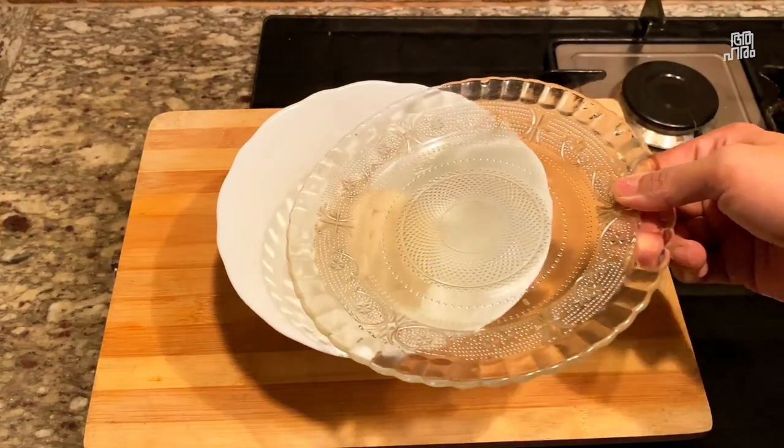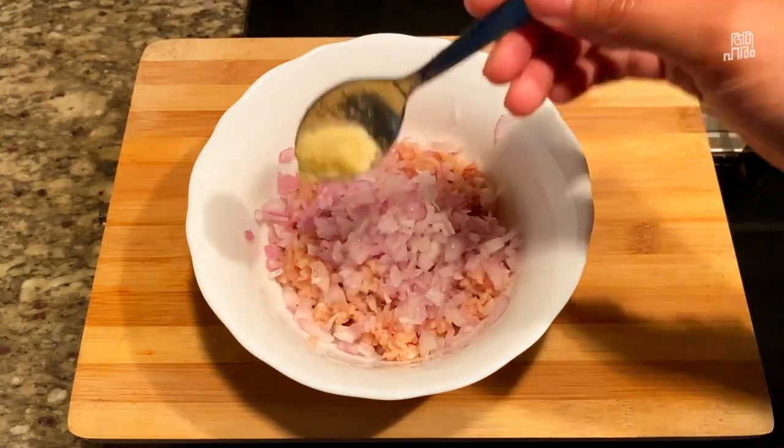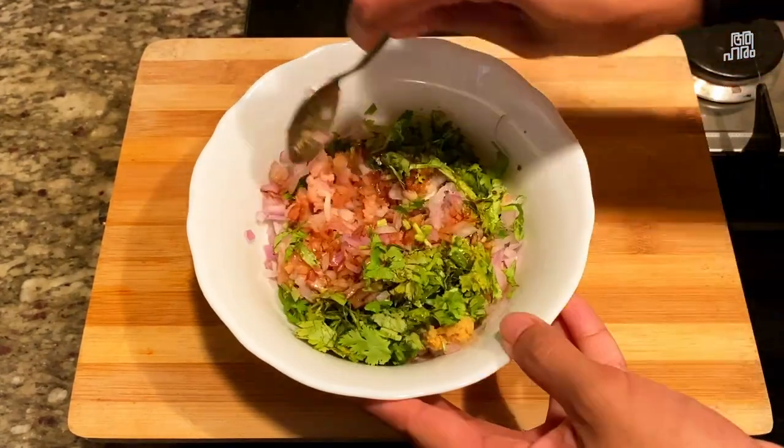We are going to add minced chicken in this filling. It's a nice fat chicken in the pan. Add a bit of Indian sauce in the pan, and add a bit of soy sauce.